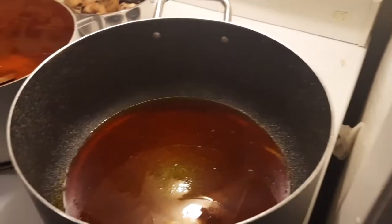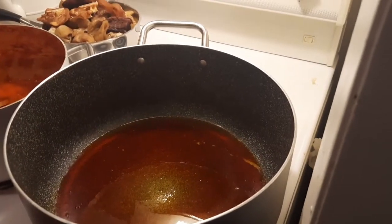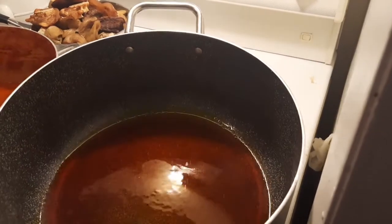So if you have not watched that video, please you need to watch it so that you can see when we started boiling the meat, when we cooked the meat, and when we blended the red pepper that we are about to use right now.